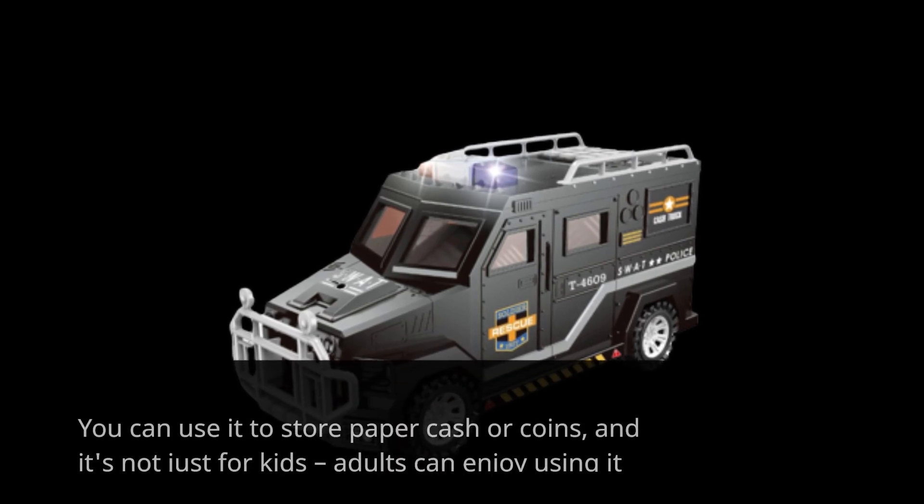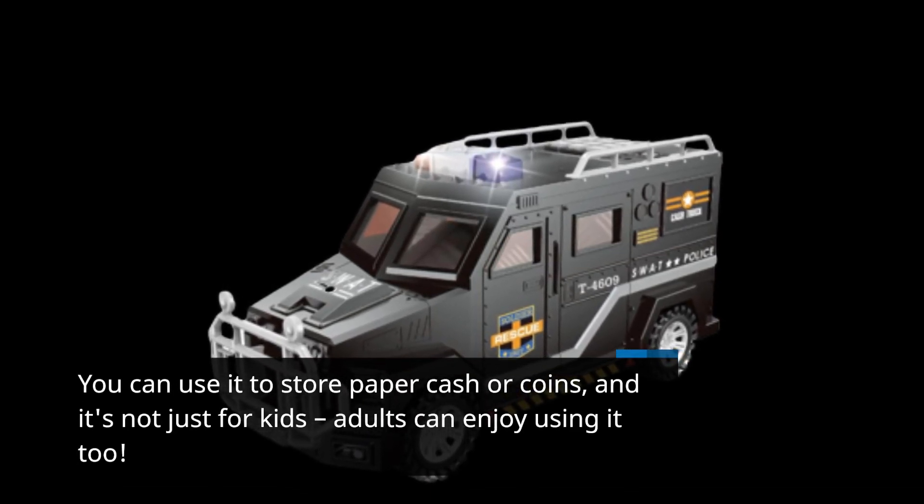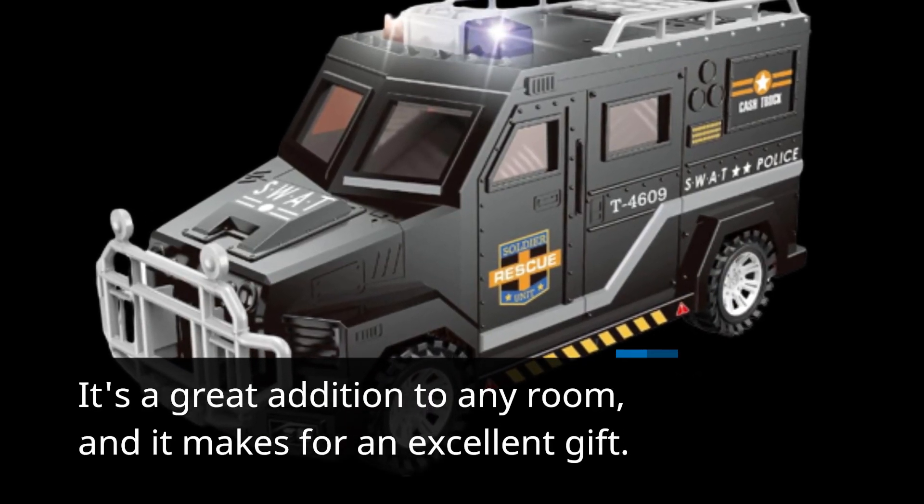You can use it to store paper cash or coins, and it's not just for kids — adults can enjoy using it too. It's a great addition to any room, and it makes for an excellent gift.